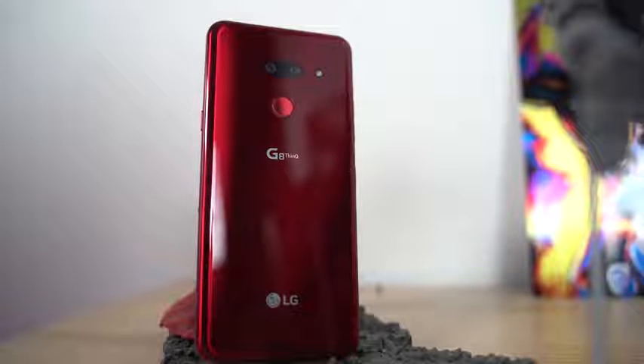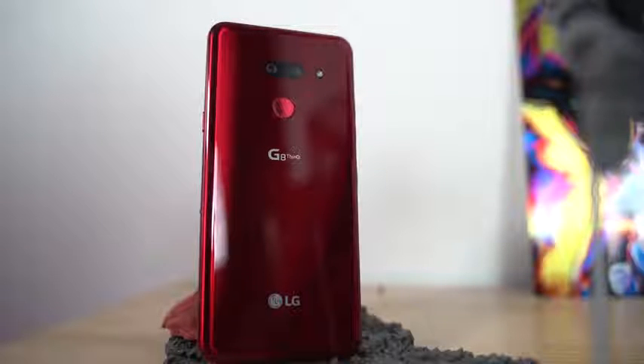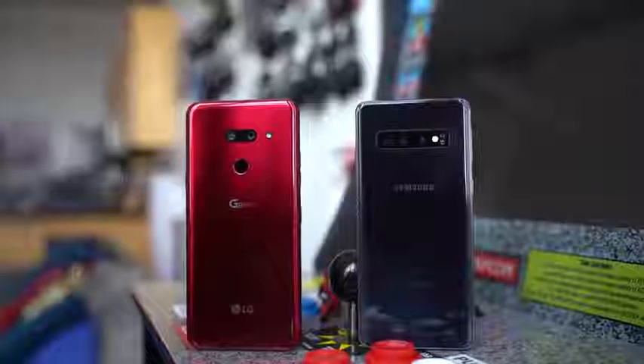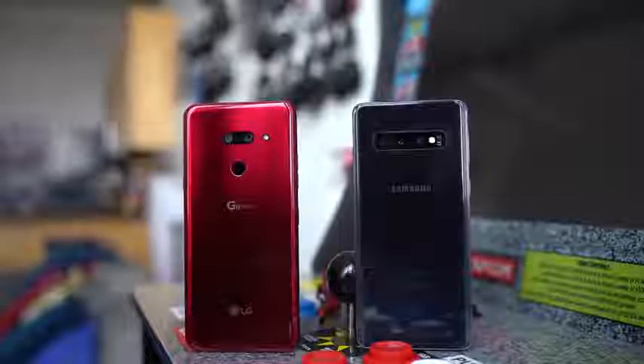The LG G8 comes in as a very unique device. In a day and age where we have multiple SKUs like the Galaxy S10, the LG has one SKU, which has 6GB of RAM, 128GB of storage, and is powered by the Snapdragon 855 processor. You can expand that storage up to 2TB with microSD.